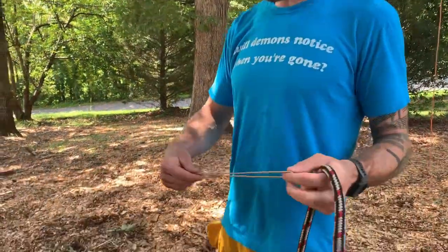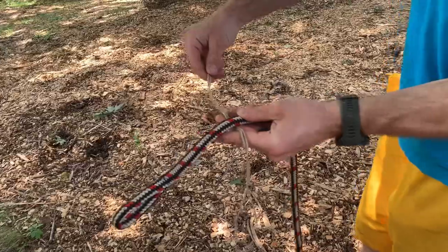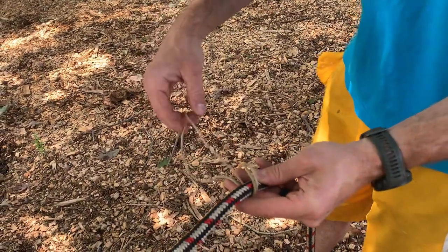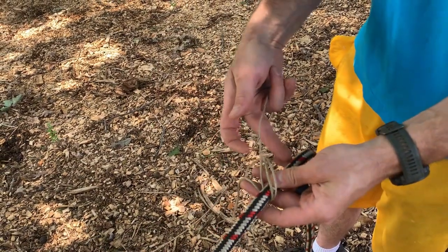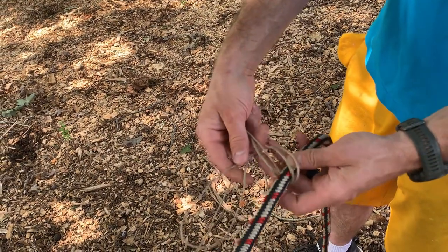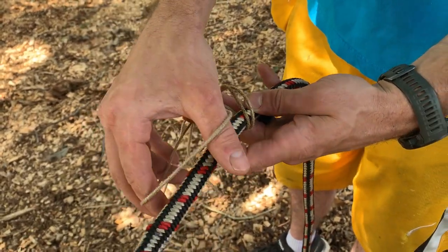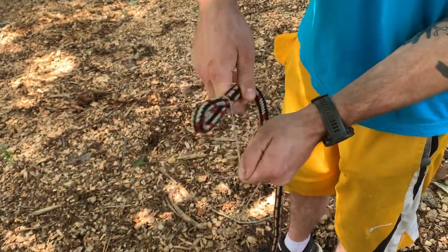To tie the knot we're gonna first take our throw line and make a really long bite. We drape our rope on top, we cross the bite over, we go in between the standing part and this part of the rope right here, and we kind of go underneath the bite — the original part of the bite here. We go underneath like that and then lay it on top and take the tail of our rope and pull it through.